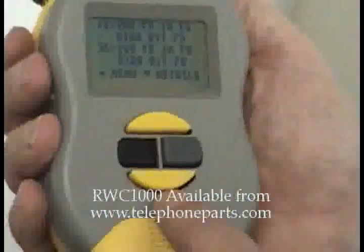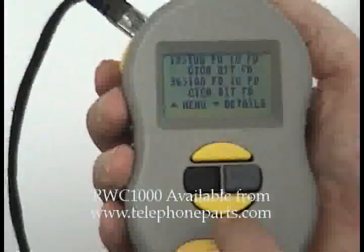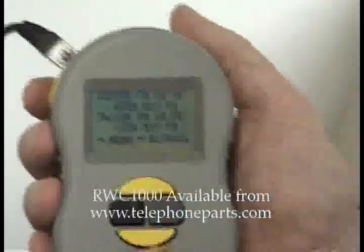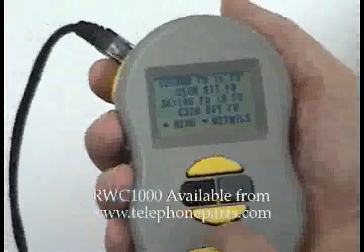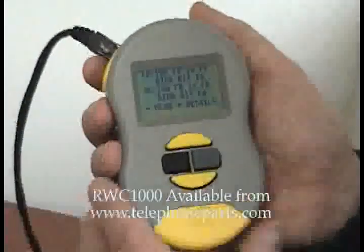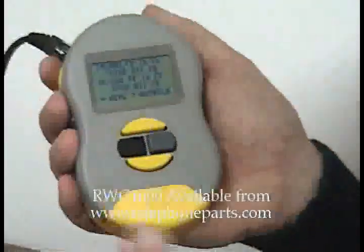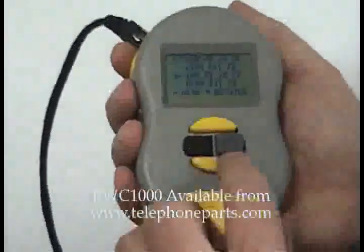Cable pullers use it too, because a lot of times they'll do their installation, and then a few days later the customer calls up and says 'I can't get my network going — it must be your cable.' The cable guy is always the easiest guy to blame. So this way, instead of having to go back and install a second cable to find out the second cable works the same as the first, he can plug into the customer's equipment and say, 'Wait a minute — you're trying to run at a gig, and that switch over there is only a 100 megabit switch,' or maybe a card in your PC is only a 100 megabit card. He doesn't have to pull another cable just to prove that the cable works.